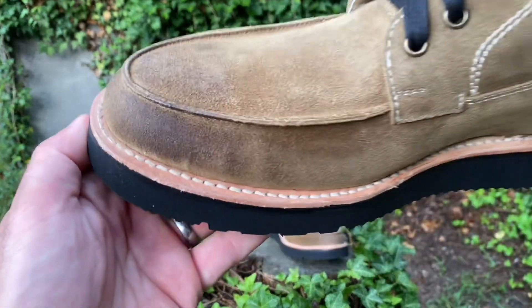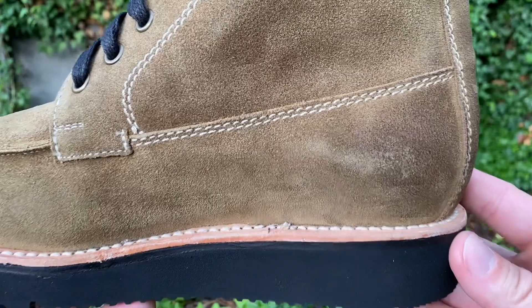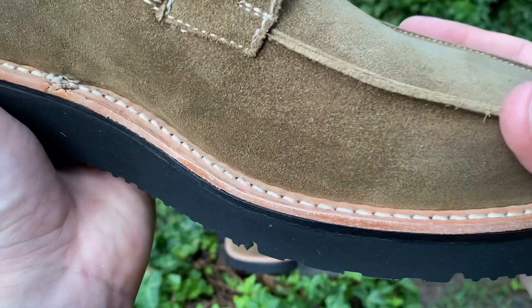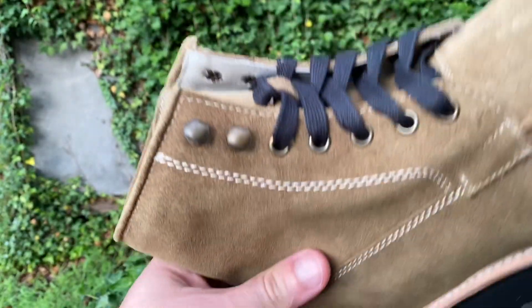These Nomad boots in olive suede are going to be in an olive colored waxed suede. We've got a 360 degree Goodyear welt, veg tan leather lining, veg tan leather insole, a cork footbed, lightweight oil and slip resistant soles, and waxed cotton laces.